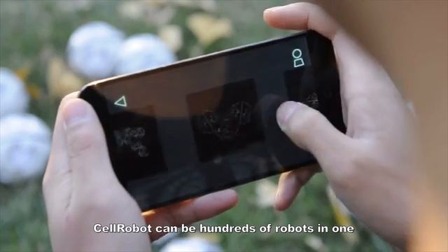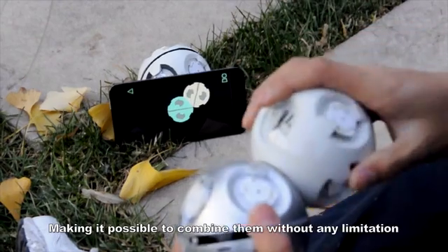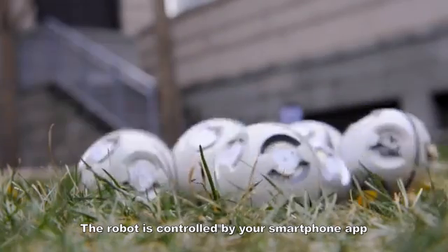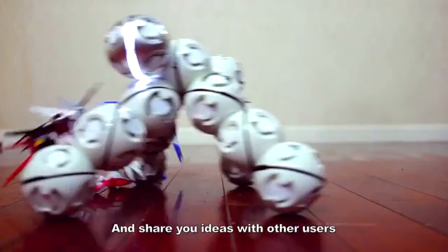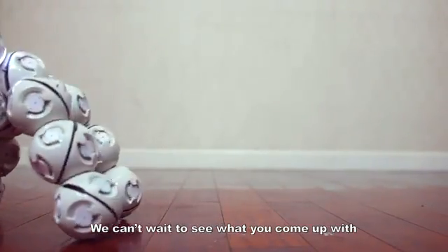Cell Robot can be hundreds of robots in one. All the Cell Robot modules have universal connectors, making it possible to combine them without any limitation. The robot is controlled by a smartphone app. You can free your imagination and build your own robot with Cell Robot and share your ideas with other users. We can't wait to see what you come up with.